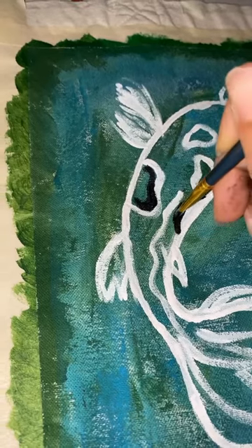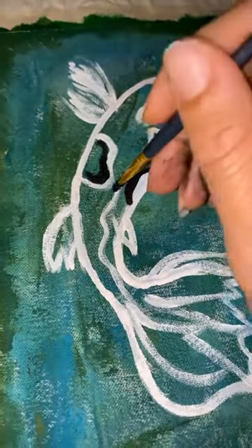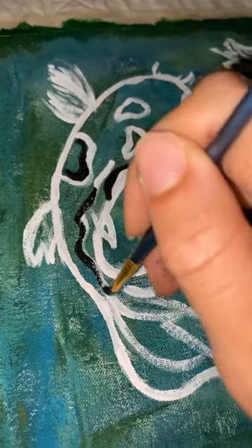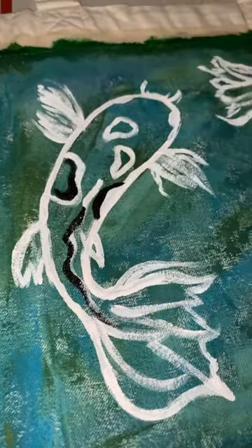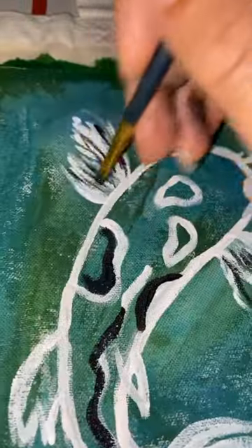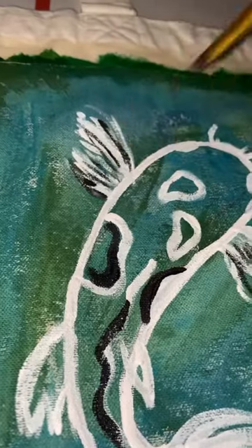Now I'm going in with black to just outline some of the things, give it more of a pop out against the white. And after I do the white, you guys will see me also go in with more of that bright orange-reddish tone to really make everything come together.